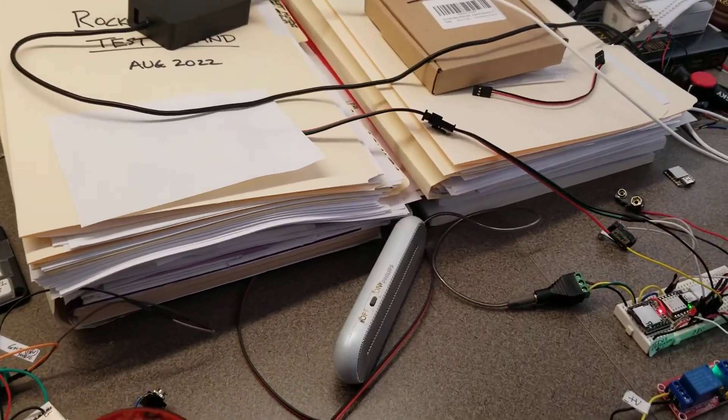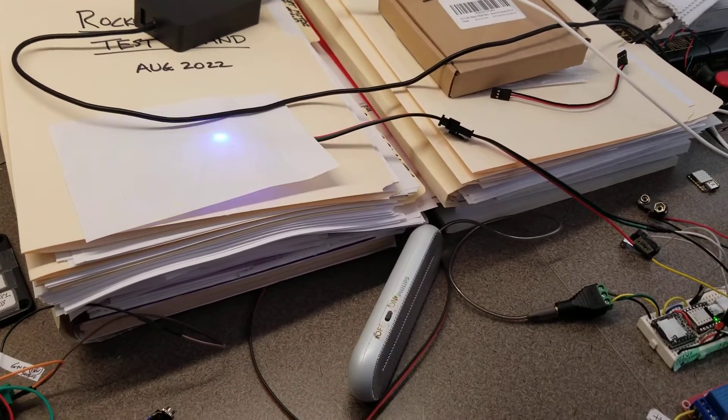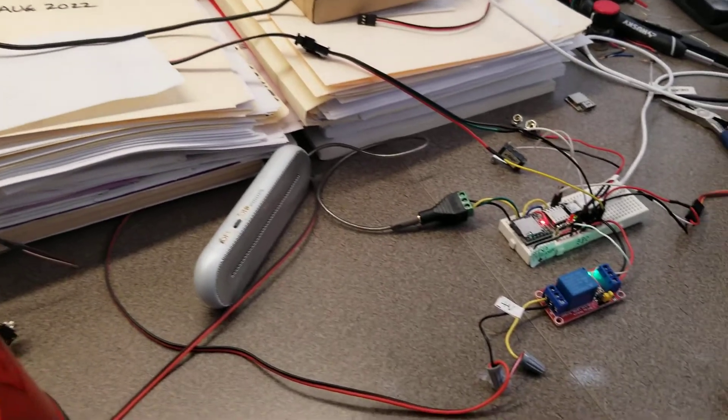Start NeoPixel routine. NeoPixel routine complete.